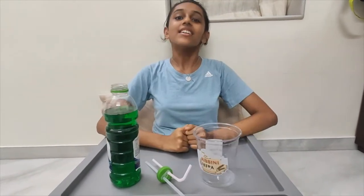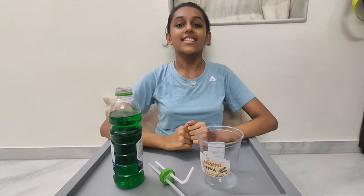The materials required for the experiment are a bottle, two straws, and a glass or a plastic container. So without further ado, let's get started.